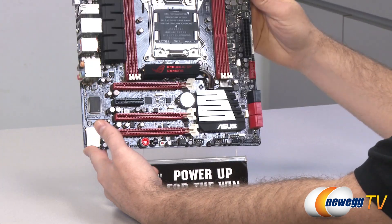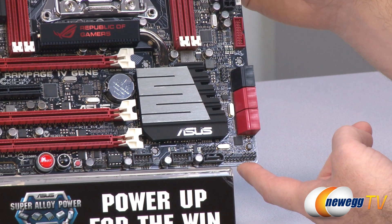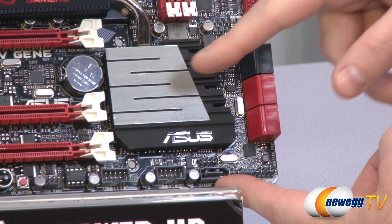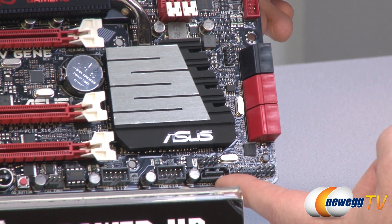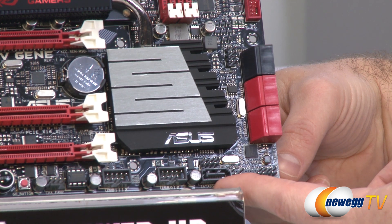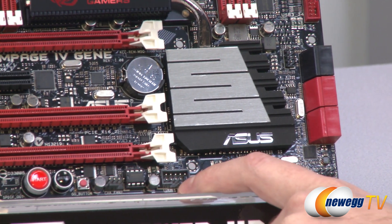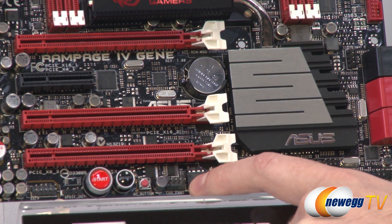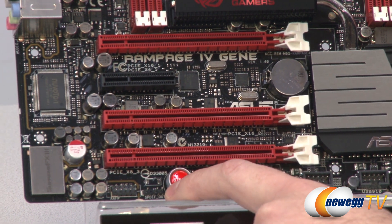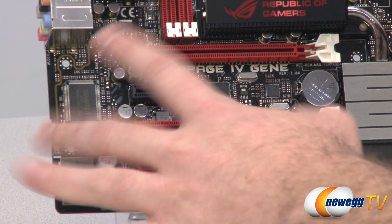Let's go over all of the motherboard inputs, outputs, and connectors. Starting in the bottom right, you have your front panel connectors which line up with the Q connector. Next to that is a Serial ATA port for the X79 chipset. Asus has an add-on Serial ATA controller providing extra SATA, but for the native controller they've routed one Serial ATA revision 2 three-gigabit-per-second port down here. Next to that are two USB 2.0 headers, a fan header, a go button, surface-mounted start and reset buttons, an SPDIF optical connector, front panel audio, and the Supreme FX3 digital audio processor.